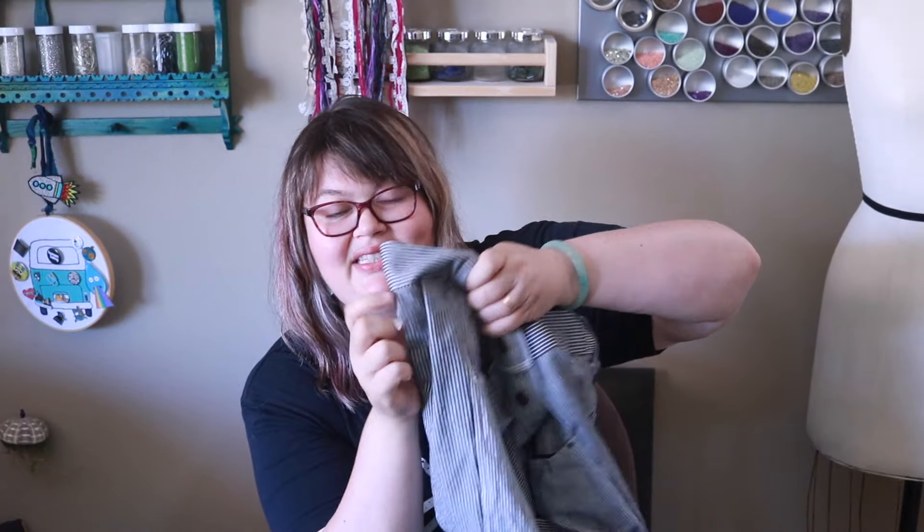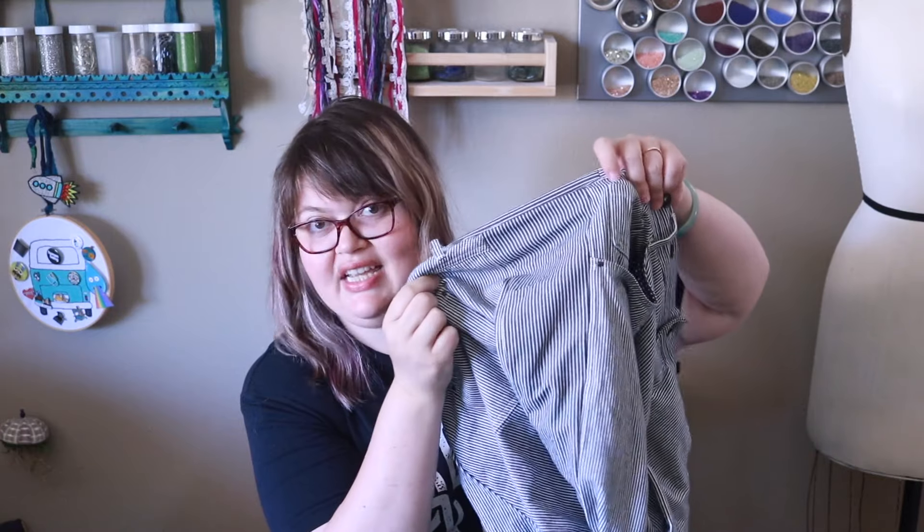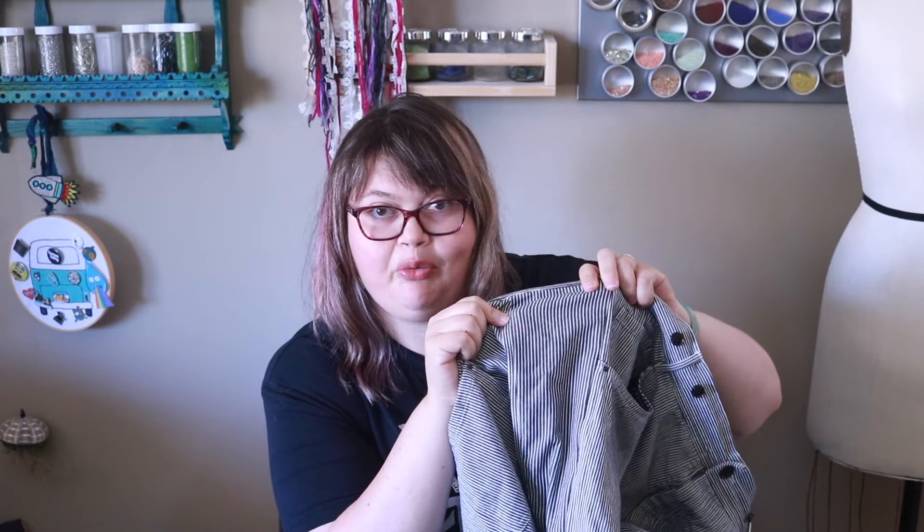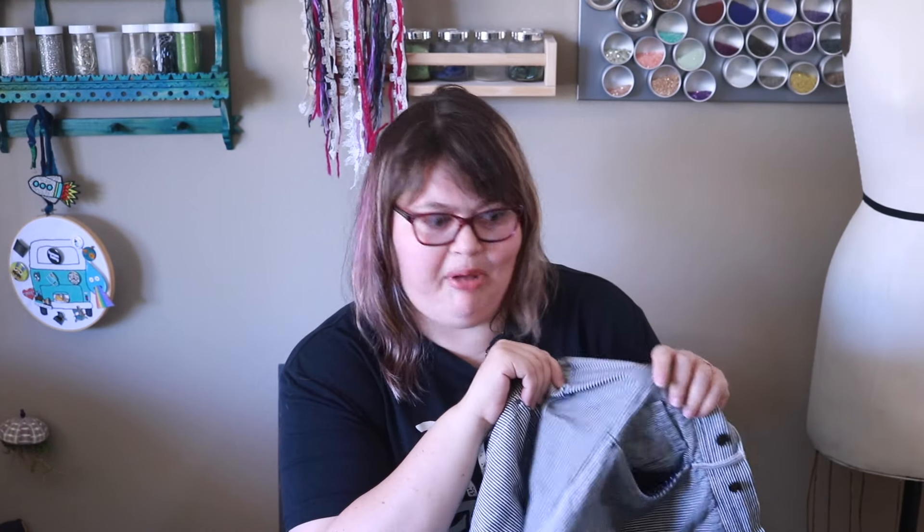We are going to upsize our thrift find, but this time we're going to do pants. I'm going to show you how to put in panels in the side of your pants to make them bigger if they are too small. Warning: if the pants are more than about 10 inches too big for you, I would approach with caution. However, I wanted to have train pants, so these pants needed a total of 12 inches. I still did it — let me show you how.